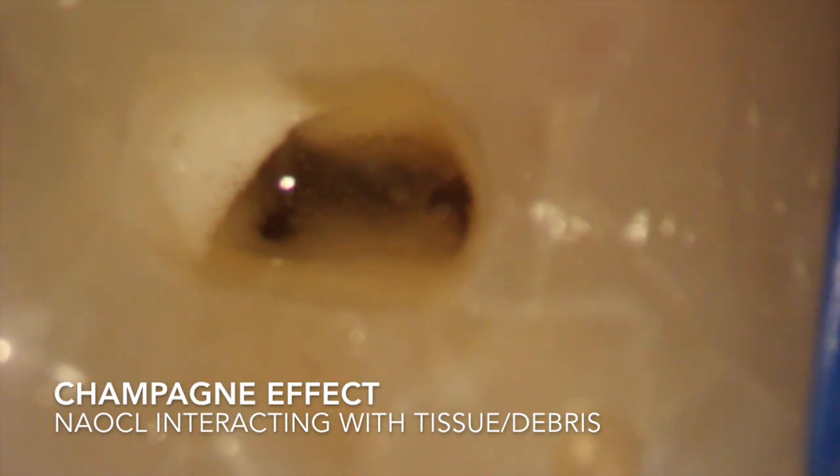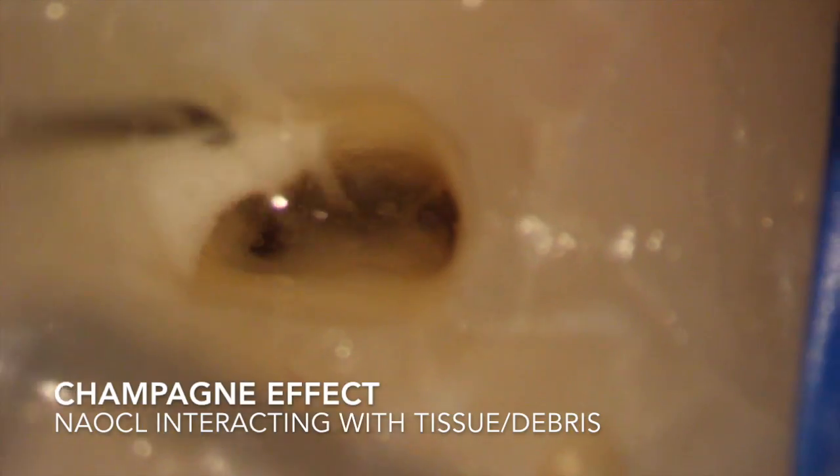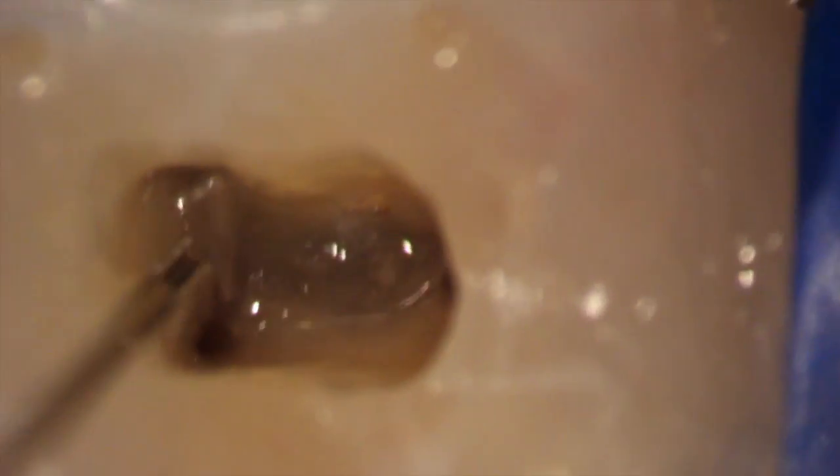During cleaning and shaping, you see a champagne effect with hypochlorite reacting with tissue and debris — I love seeing those little bubbles — and the bleeding has completely stopped. We did a very light flaring, very little, because we don't really want to flare these teeth out at all. The dentin is really thin, especially in the furcal parts towards the furcal walls of the canals.